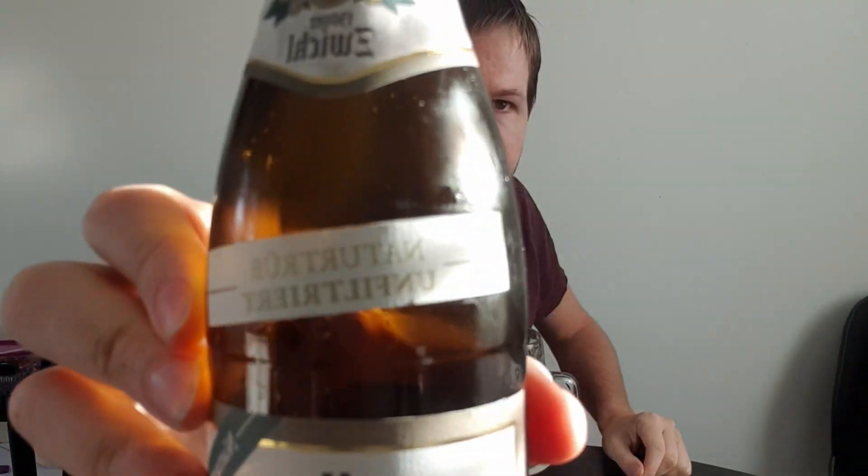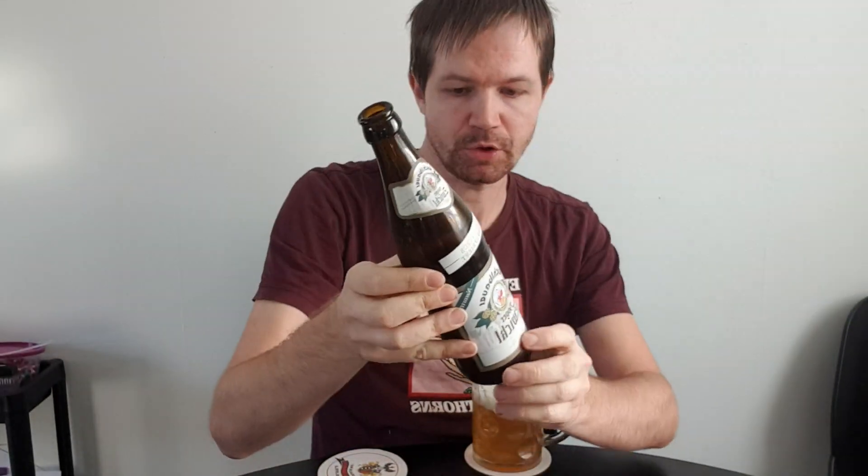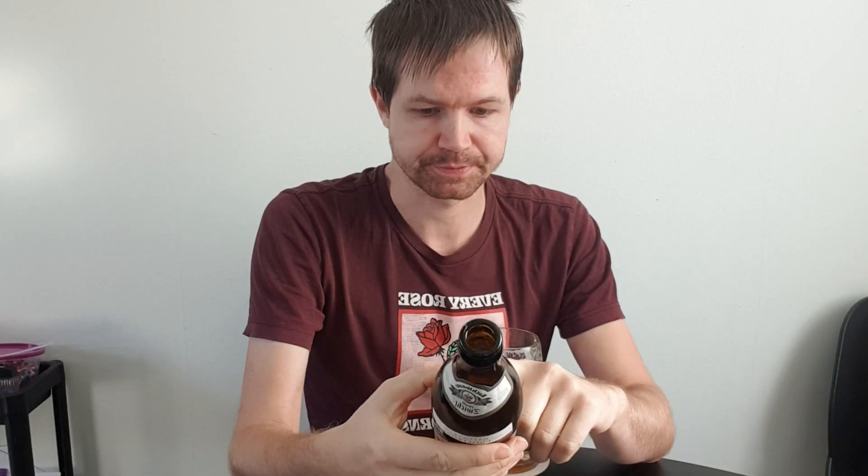Really nice. Naturtrüb, unfiltered as it should be on a Zwickl, as it always is on a Zwickl. This is one of my favorite beer styles of course. Fresh taste, unfiltered - adds much to the flavor in my opinion. Gives a more rich flavor.